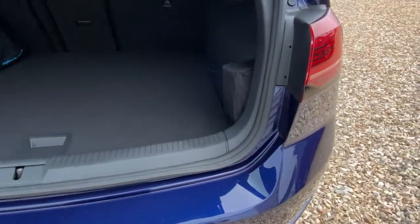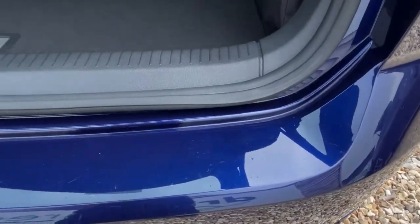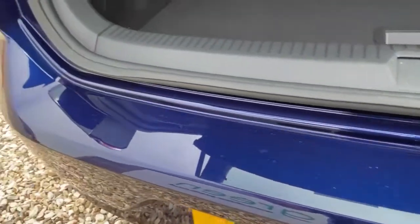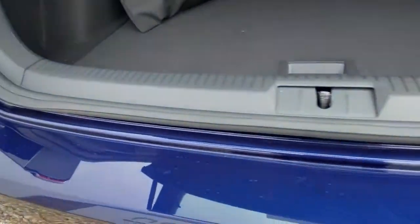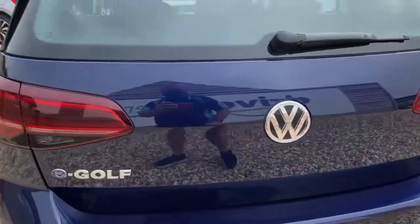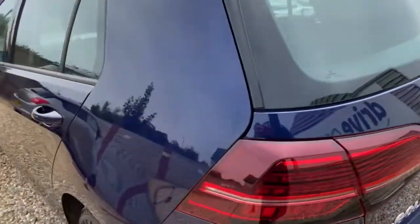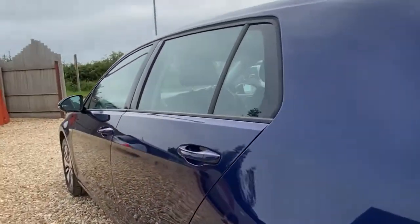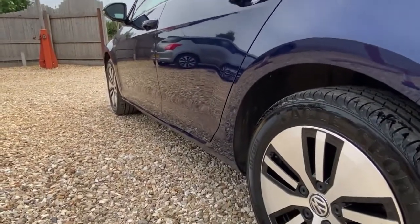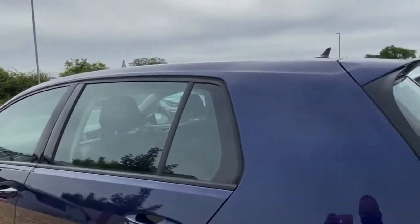Typical of all sorts of family hatchbacks, you do have some load marks on the sill there, but people have been loading and unloading the car — part of the territory and completely normal for a car this age.